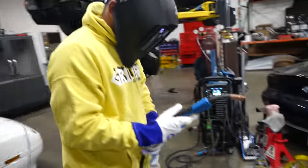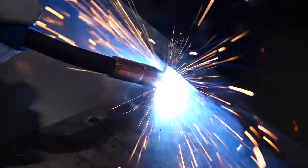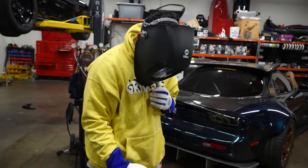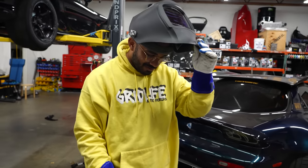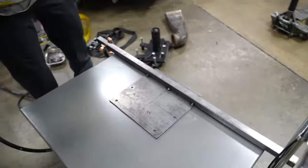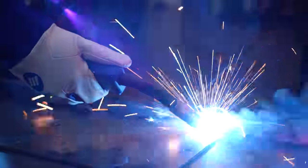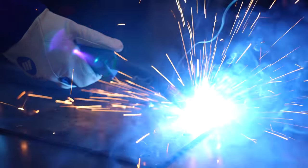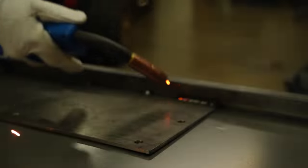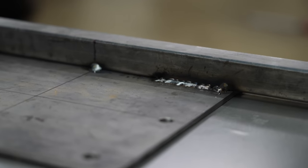Mind you guys, Joel has never welded in his life. Nice — damn, that's how simple it is. You want me to finish it? You can start over there. You always start to win and you come to use. For your first time, that wasn't that bad. That's horrible. Show them how it's done.